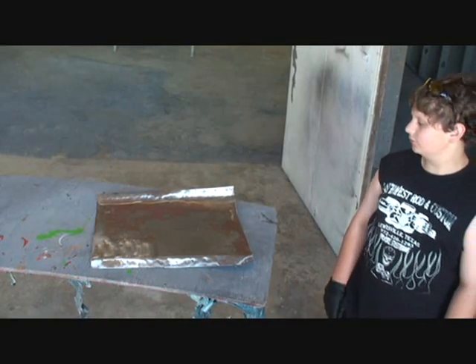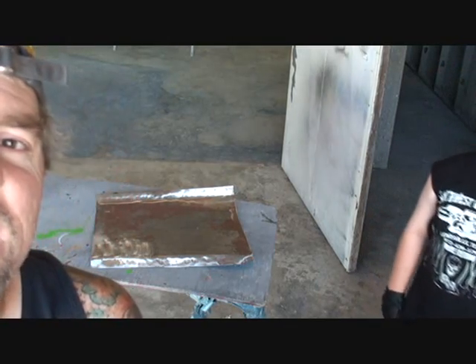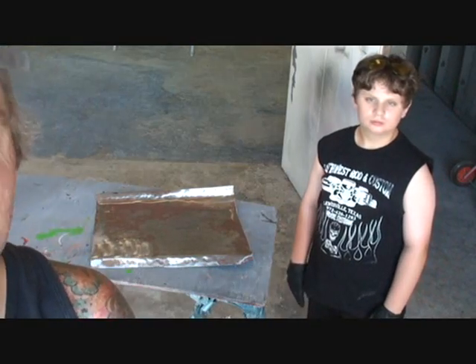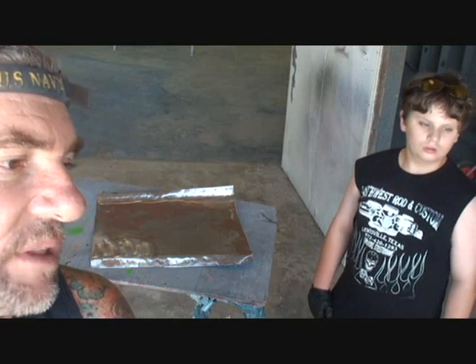How you doing today? Doing pretty good. What are we doing today? So you're gonna learn how to paint right here, Trevor. You're gonna learn how to paint today. What am I gonna paint? I'm gonna paint the inside of the Willys doors.